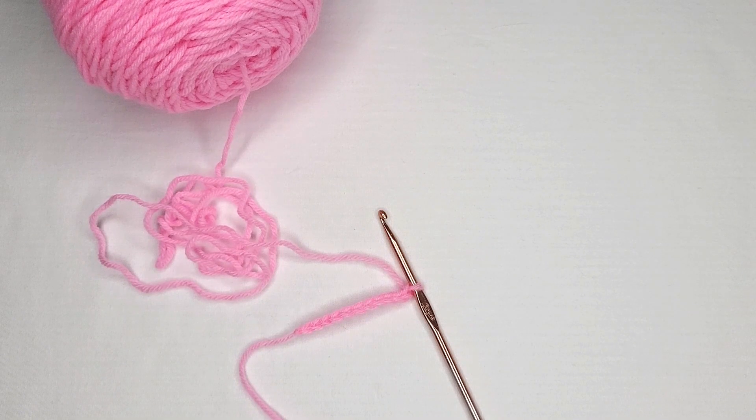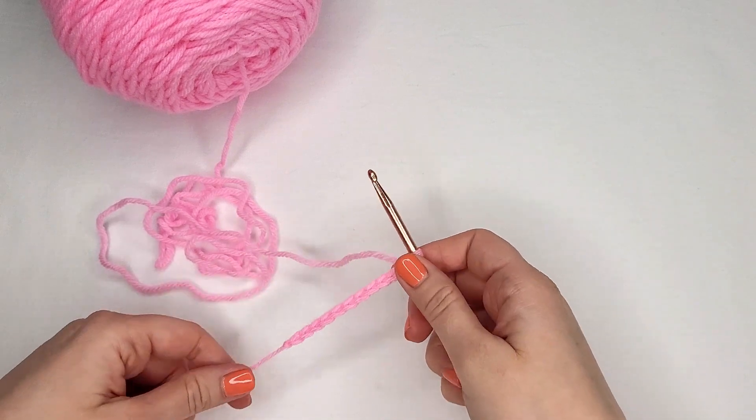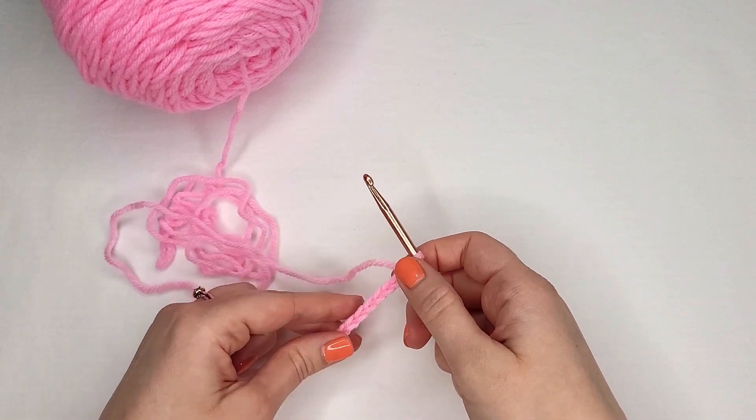Hello and welcome to Jane Tanner Designs crochet YouTube channel. Today we'll be working on the triple crochet stitch. Here we have our beginning chain. If you don't remember how to do this, go ahead and refer to our previous videos.